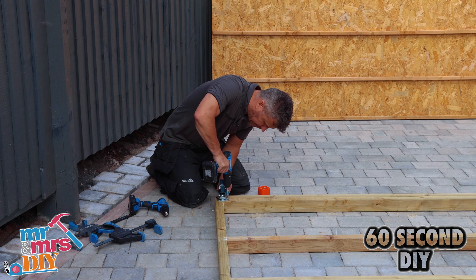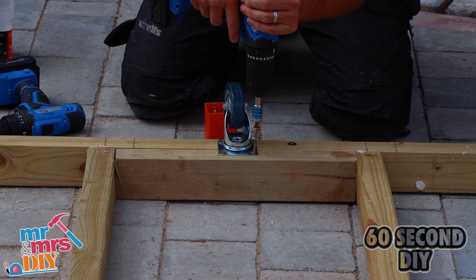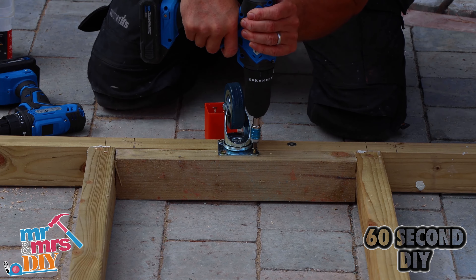I'm using six wheels — one at all four corners and two in the centre. Drill a pilot hole first, place a washer on the end, and drive that in with your screwdriver.